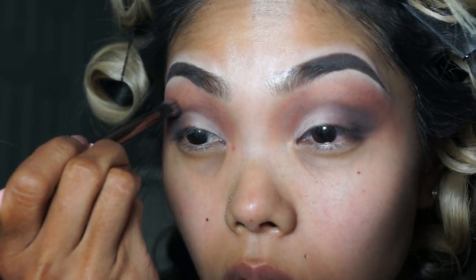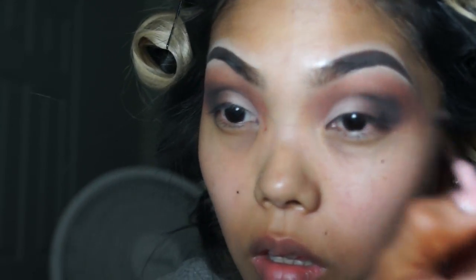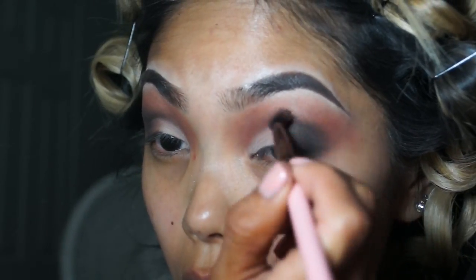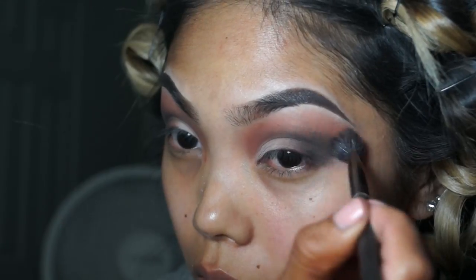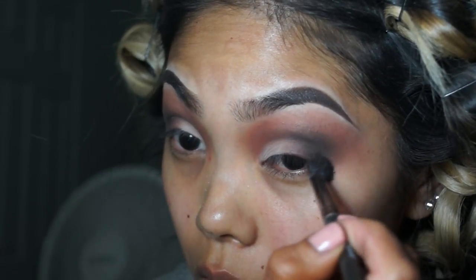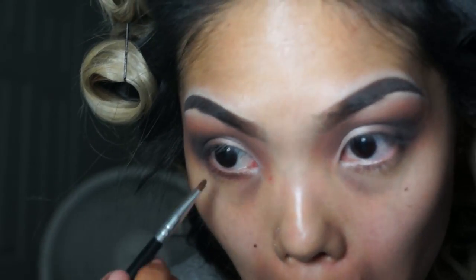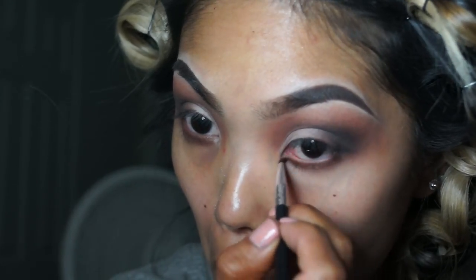I'm just slowly building up that outer crease and keeping the smoky look alive. A lot of blending when it comes to smoky looks — a lot of blending. Now I'm just blending out the lower lash line. I'm using the matte black shade and then blending below that with more of the medium brown shade.